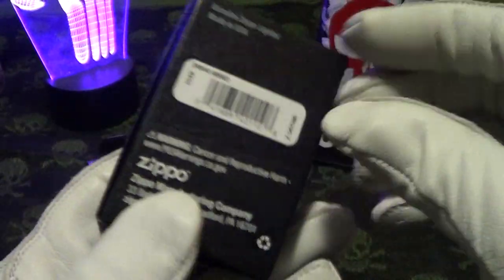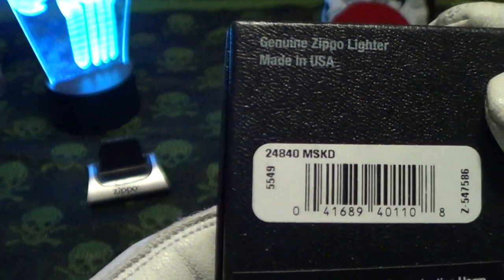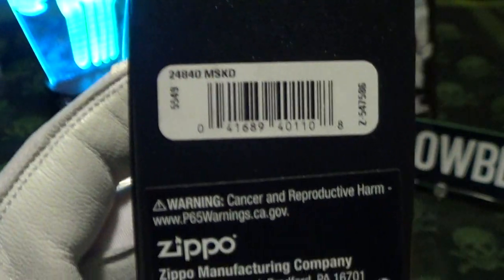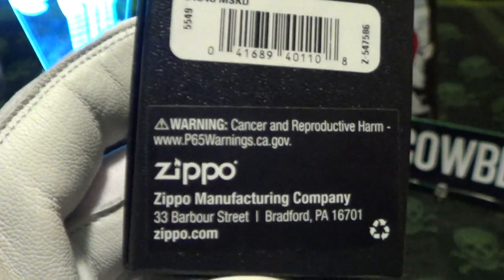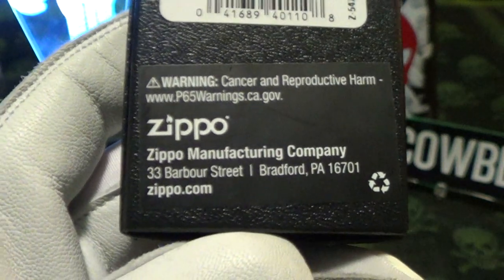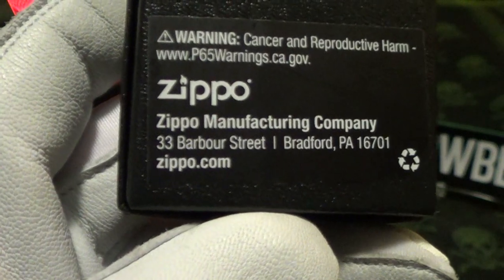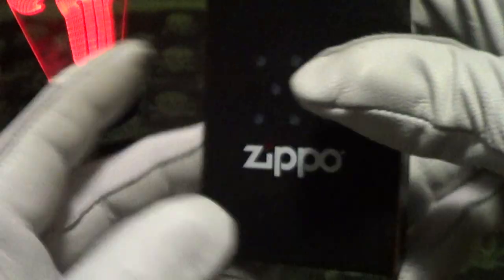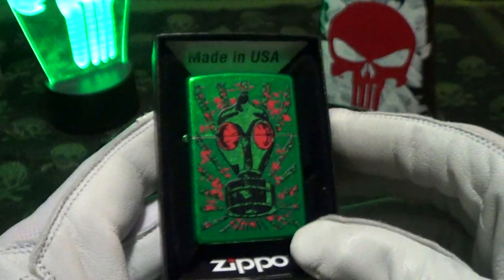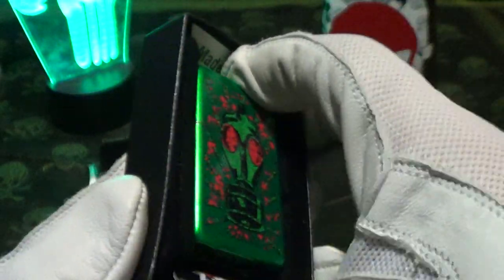This one came in the normal Zippo black box, and the label above the barcode said 'MSKD,' which I assume stands for 'masked.' It's got the idiotic Prop 65 California warning on it, and it was made in Bradford, PA.